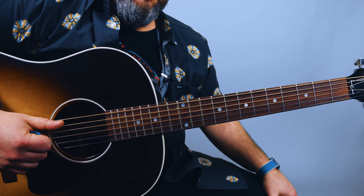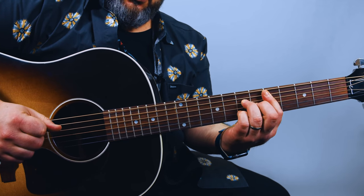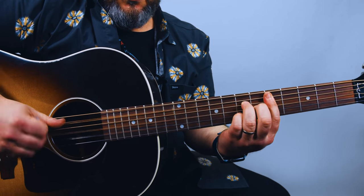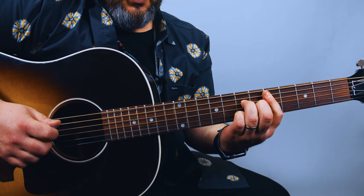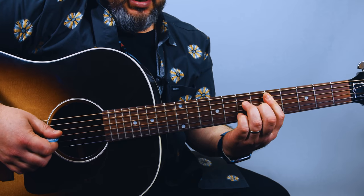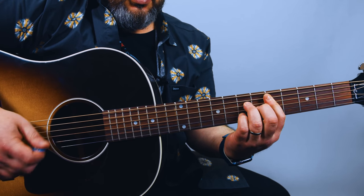So we're going to start with a D major seven chord. I am using the root on the fifth of the A string, then you've got the seventh on the D, six on the G, and seven on the B.